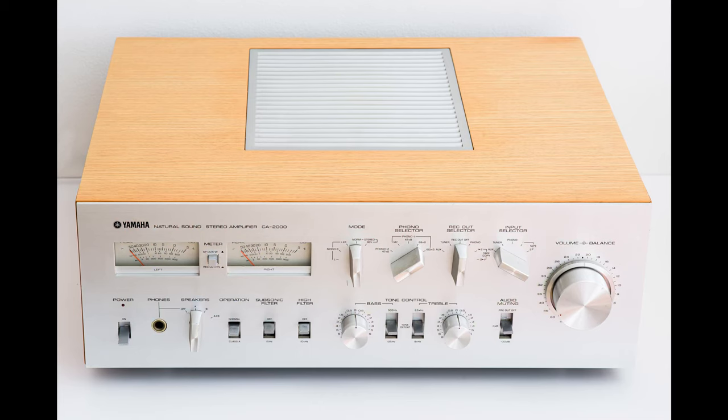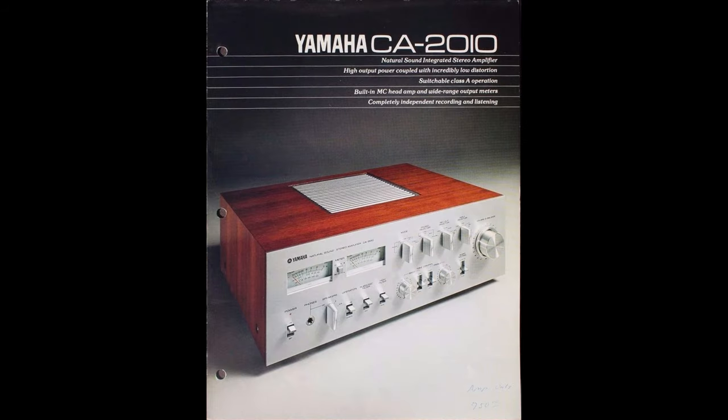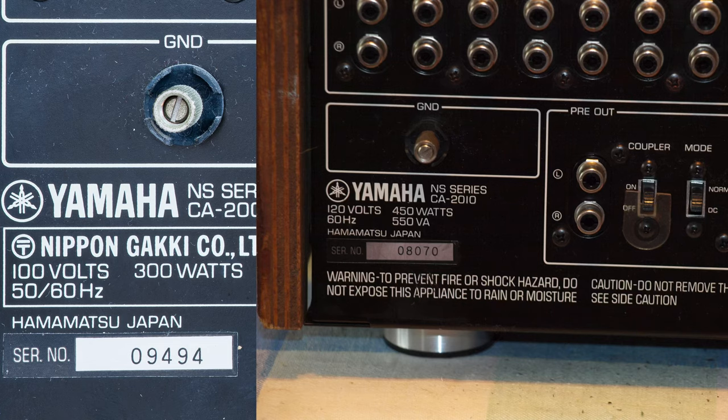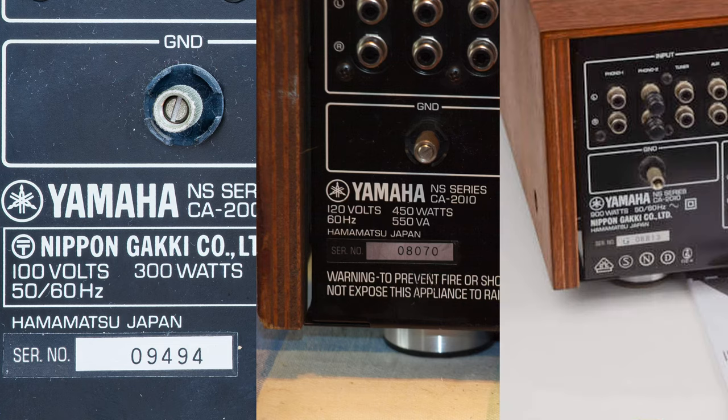I bought this amp on eBay a couple of years ago and have been using it pretty much every day since. This is the CA2000 — it's a Japanese model. North American and European models are named CA2010. There are a couple of differences besides the obvious ones: stickers, plugs, and voltage. Power consumption for the Japanese model is 300 watts, for North American it's 450, and the rest of the world gets 900 watts. I also found a fourth model.